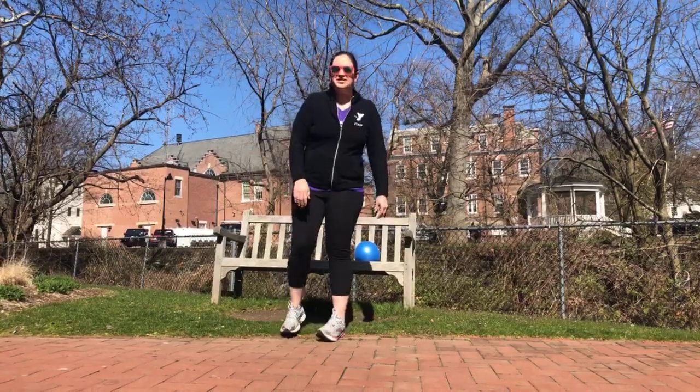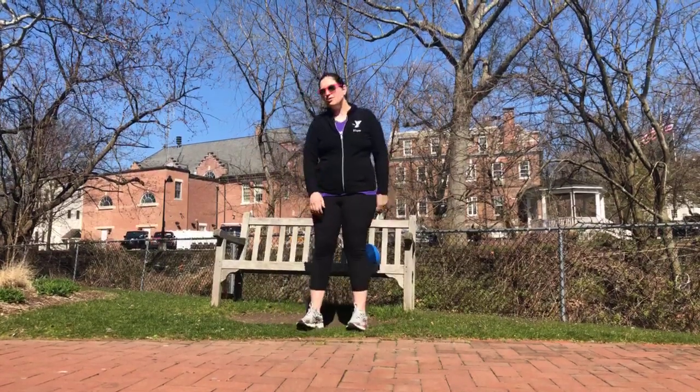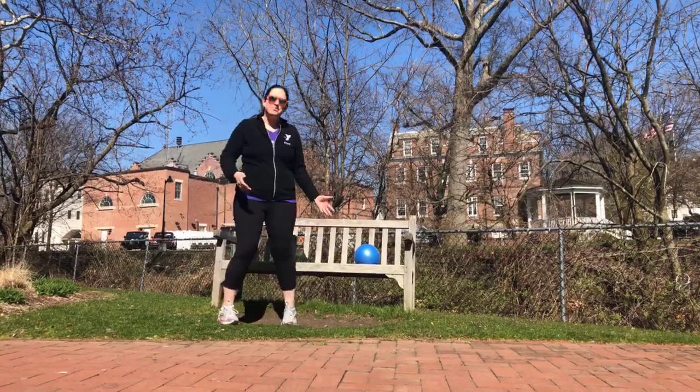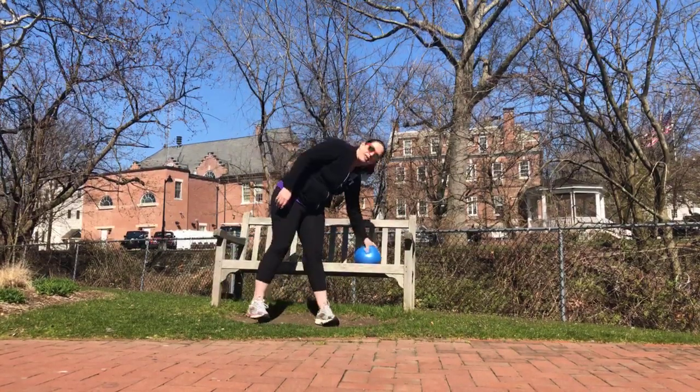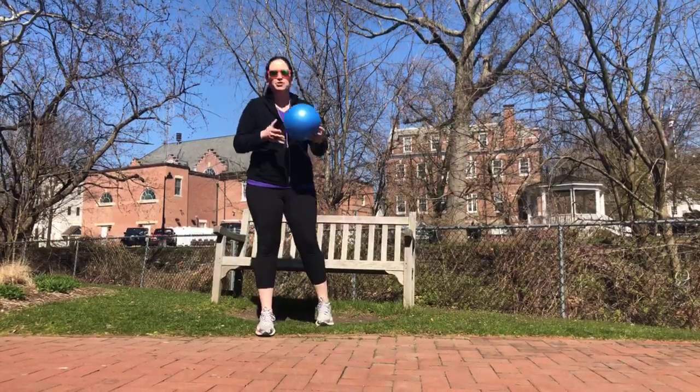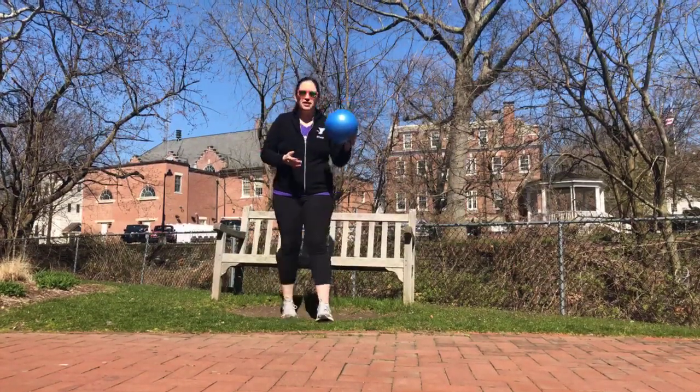Hi, Laura from the Rye Y here for your Senior Circuit. We're outside today, getting our fresh air. Today we're going to use the bench as our seat. I have two light dumbbells and a small Pilates ball. You could use a toy ball from the grocery store, a couch cushion, a pillow — whatever you need.